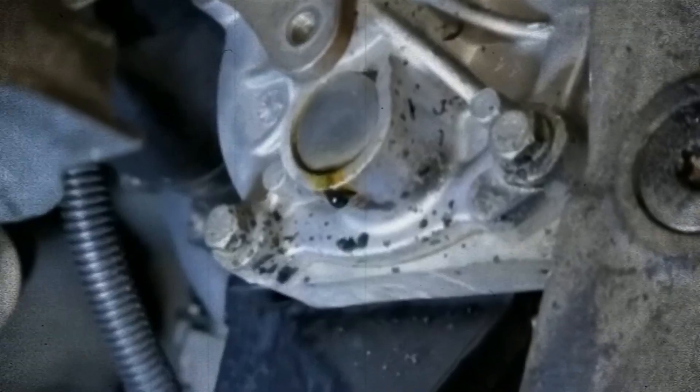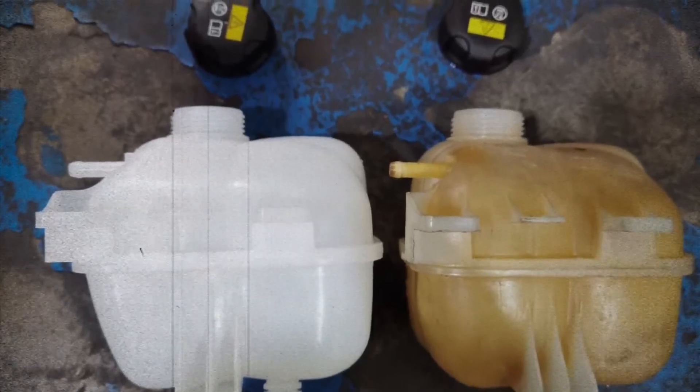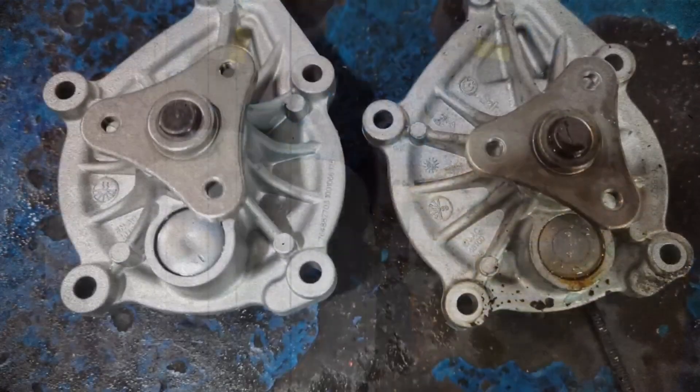The water pump and thermostat on this engine are notorious for failing earlier than expected. If not caught in time, overheating may occur, leading to expensive cylinder head or gasket repairs. Unfortunately, replacing these parts isn't straightforward due to their placement.